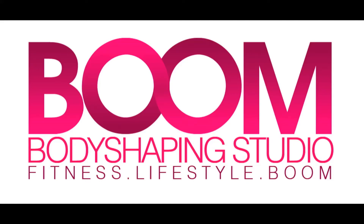This edition of Body Shaping Blueprint TV is brought to you by Boom Body Shaping Studio, changing people's lives one pound at a time. For more information go to BoomBodyShapingStudio.com.